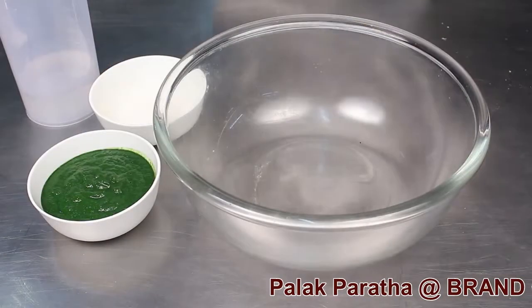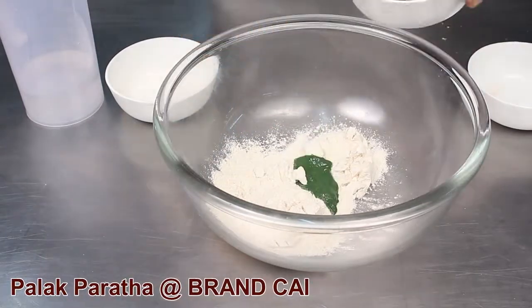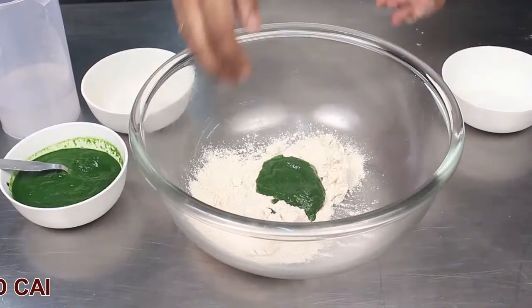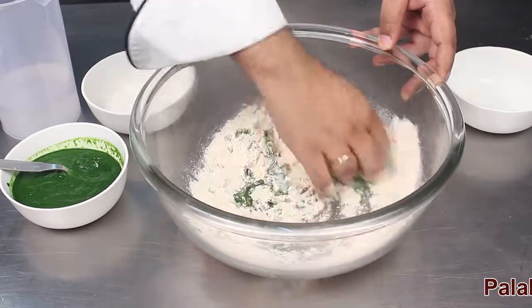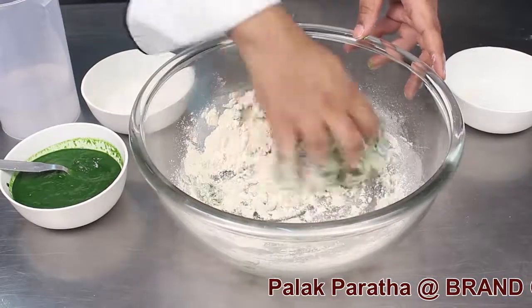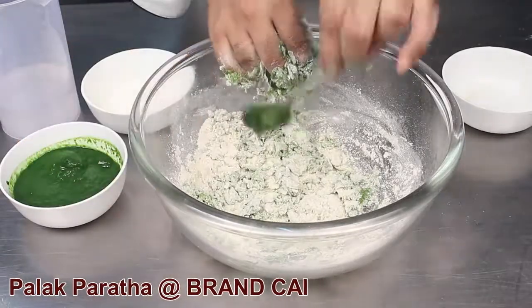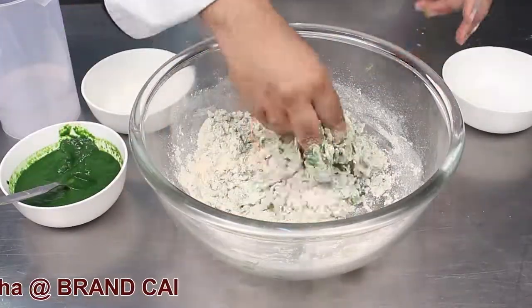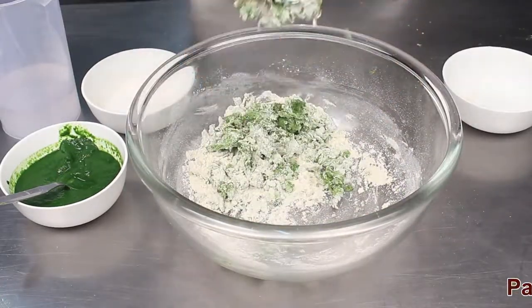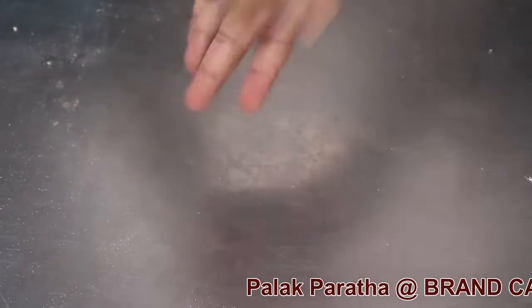For Palak Paratha, add flour, salt, and spinach puree. Knead the dough, then roll the palak dough.